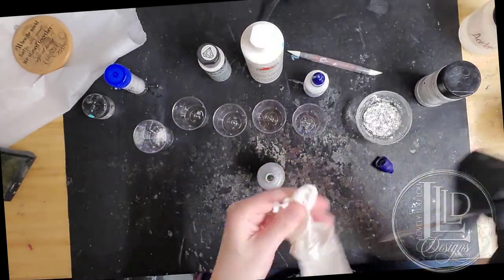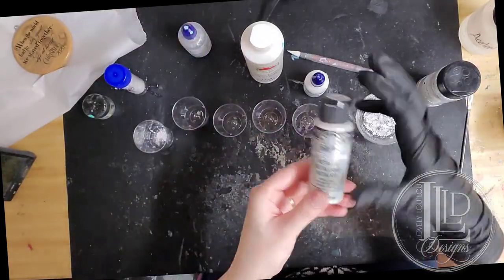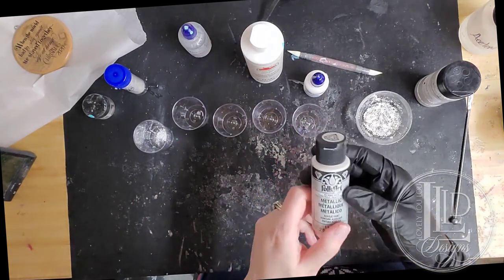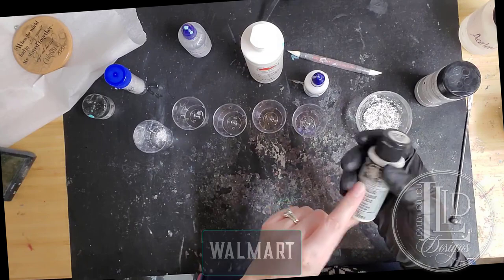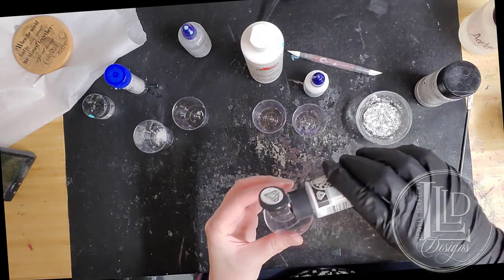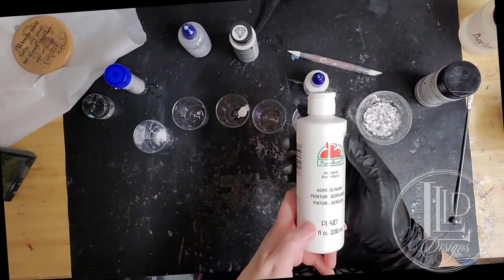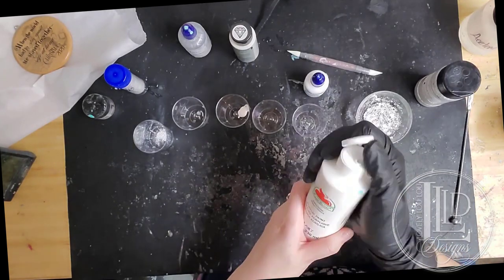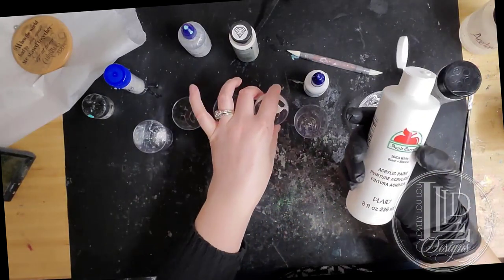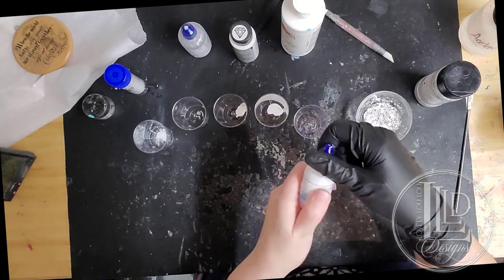I just take a paper towel or lint-free cloth and wipe that off. My next color is going to be an acrylic paint from Folk Art — this is the metallic pearl white paint. I purchased this from Walmart but you can get this anywhere they sell Folk Art paints, including Michaels and Amazon. A little goes a very long way. My next white is also going to be an acrylic paint from Apple Barrel — just the white. You don't even have to use this exact brand; any acrylic white paint will do. Next, I'm going to use the Armor Art Epoxy Pigment in white.